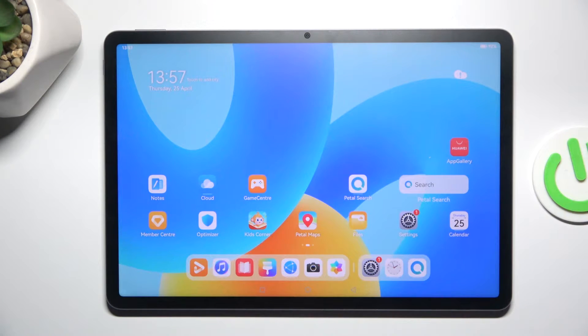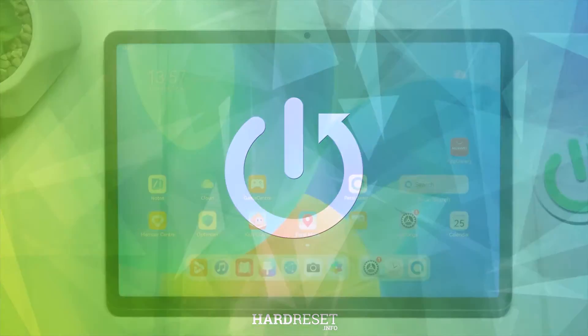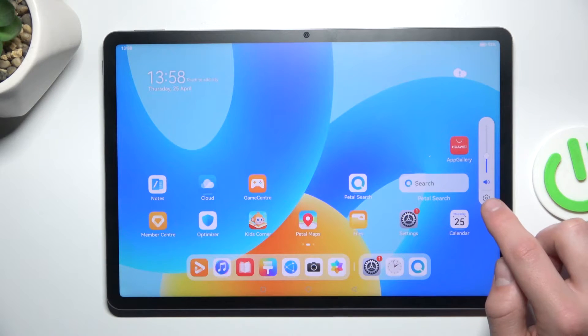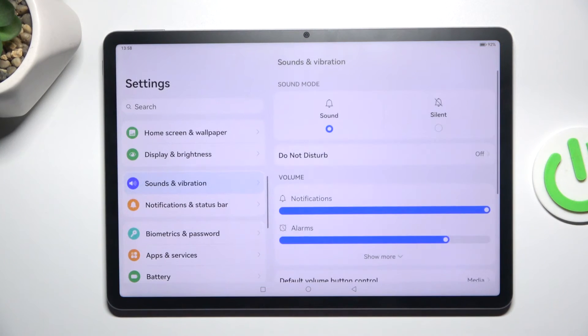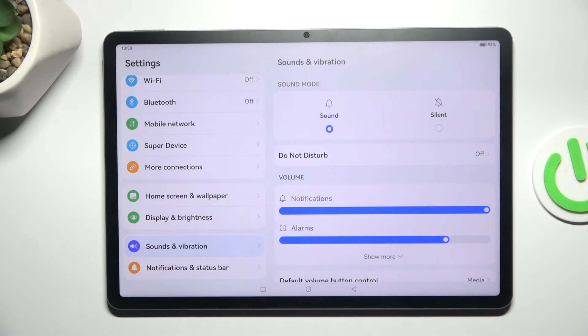Today I'm going to show you how to find and manage sound settings on Huawei MatePad 11 and 5 inches. All you have to do is increase or decrease the volume and tap on the settings icon, or just go into settings from your home screen. Then scroll down and go into Sound and Vibration.